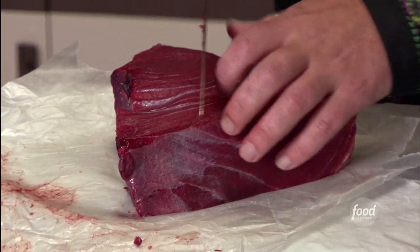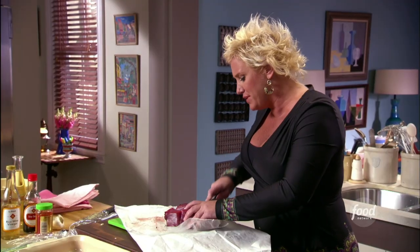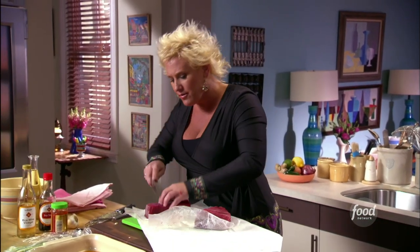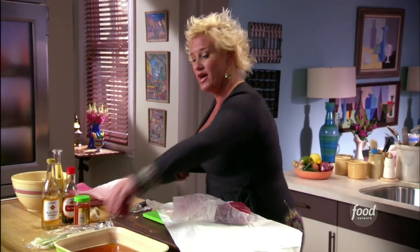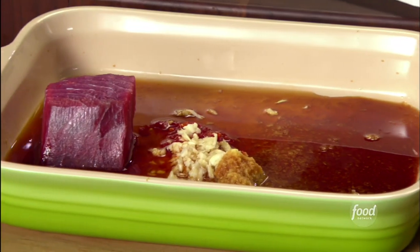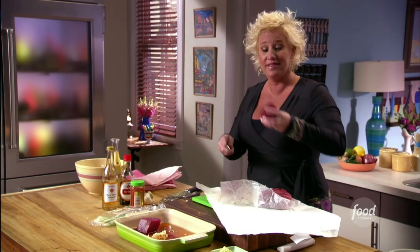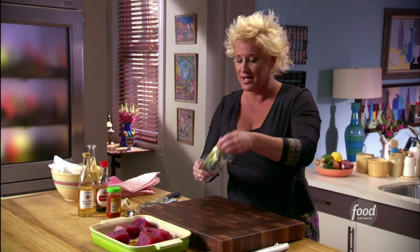I'm going to cut this into four or five pieces — nice big pieces. We're going to marinate them, turn them all over, sear them on all sides, and we'll have beautiful thick rectangular pieces of tuna that will look beautiful on a plate.